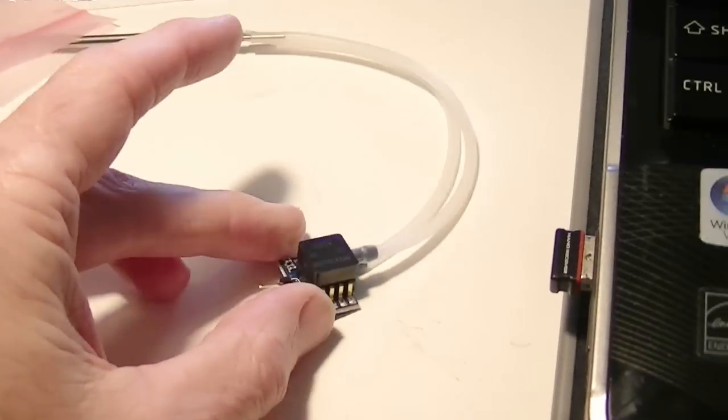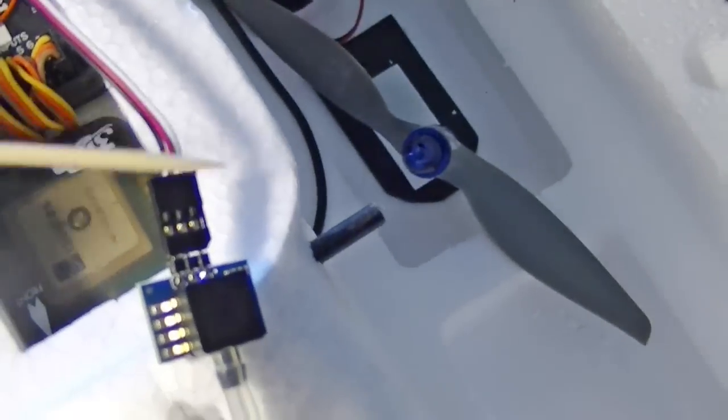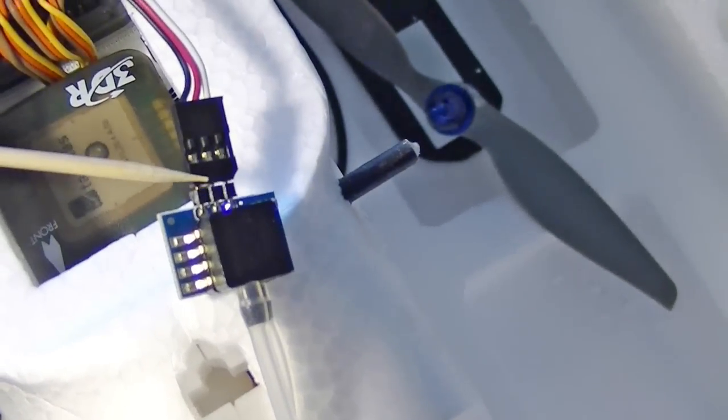The other tube goes on the top port. The airspeed sensor comes with a simple servo wire connector, and that just plugs on the three pins that you solder on.